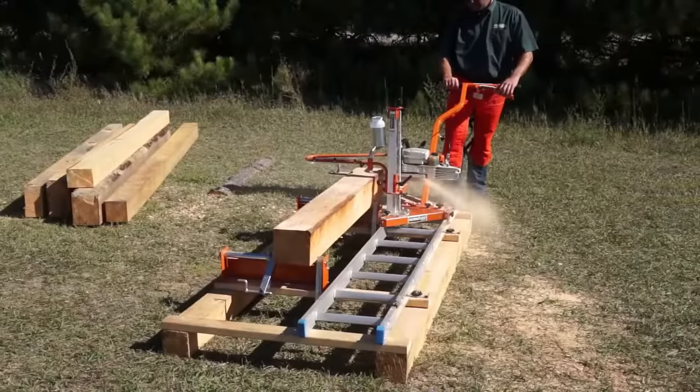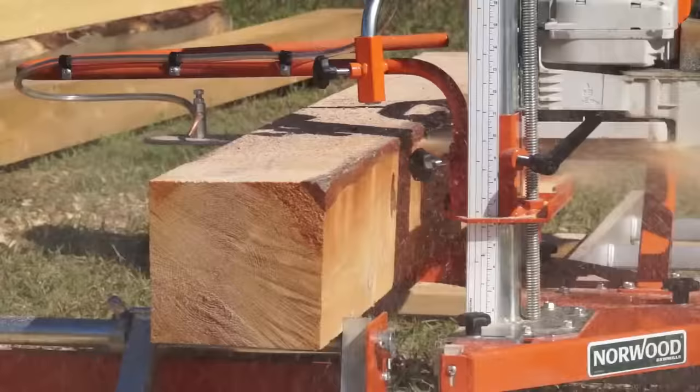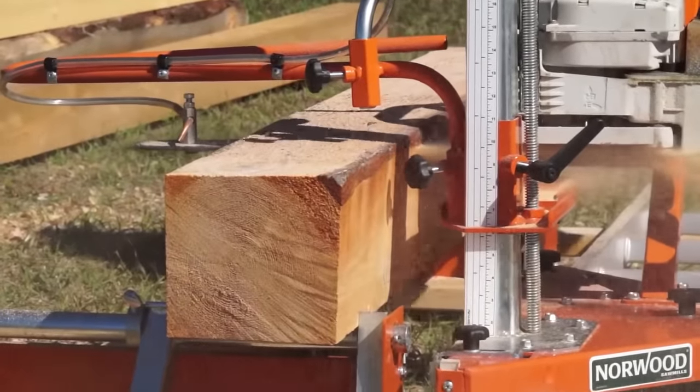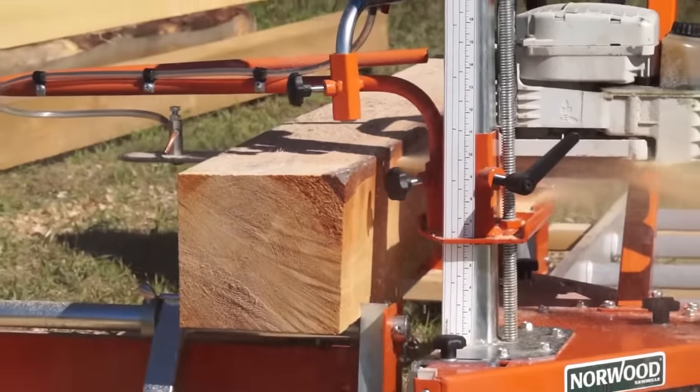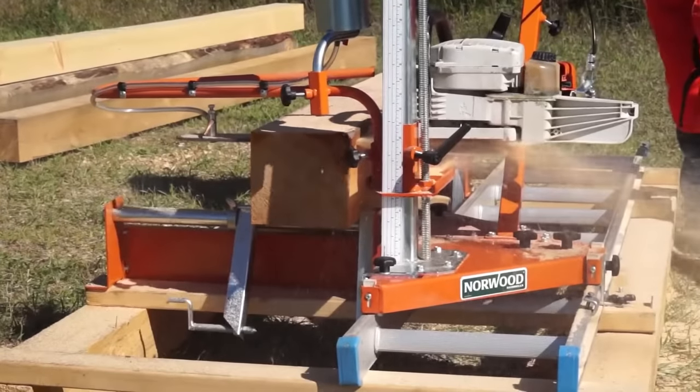The power of your chainsaw will dictate the diameter and species of log that can be milled. Chainsaws over 65cc with ripping chain are recommended. The bigger the saw, the bigger diameter log that can be milled.